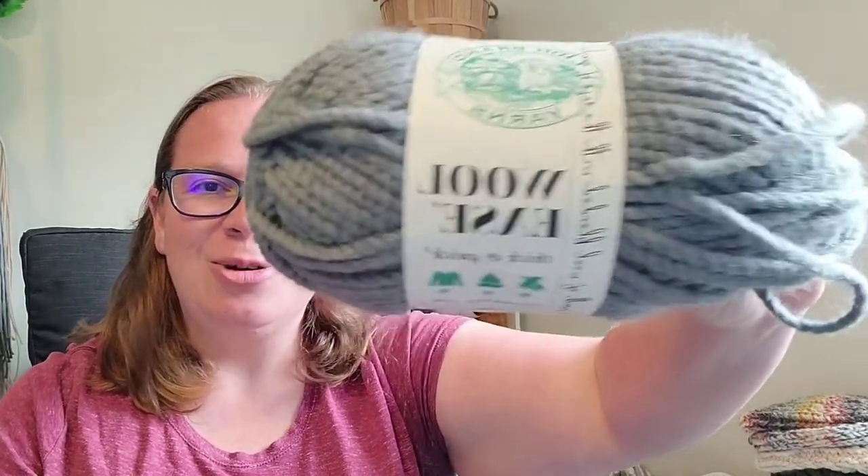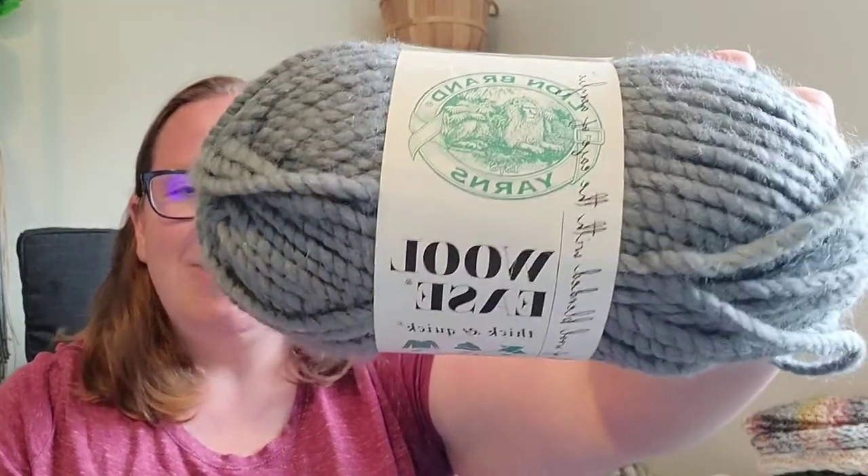So let's turn to the yarn that is the subject of today's yarn review, and that is the Wool Ease Thick and Quick yarn. Lion Brand has had Wool Ease Thick and Quick out on the market for at least a decade that I know of. I've been knitting for about 15 years, and this yarn has definitely been around for pretty much as long as I've been knitting. I can confirm affirmatively a decade because I can go back and look at old pictures I posted on Ravelry.